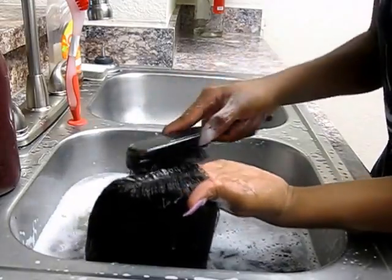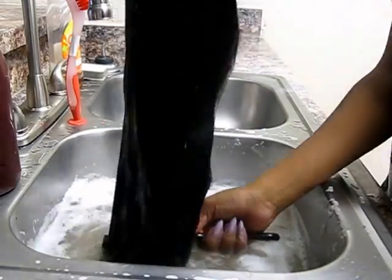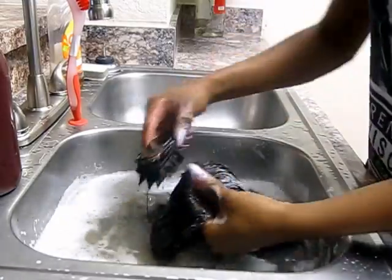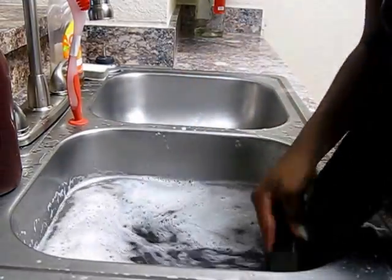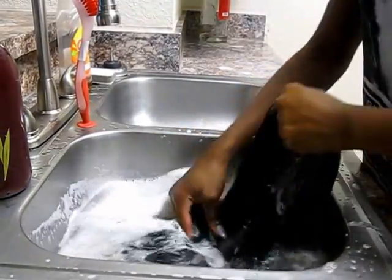I'm going to take my wig brush and brush the hair, combing the shampoo throughout the hair. This helps detangle the hair while you're combing the shampoo in, because sometimes when you comb shampoo throughout the weave it gets tangled — but a wig brush helps detangle the weave while also combing the shampoo throughout the hair.